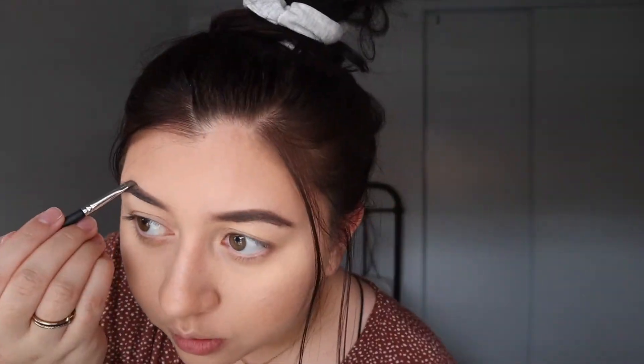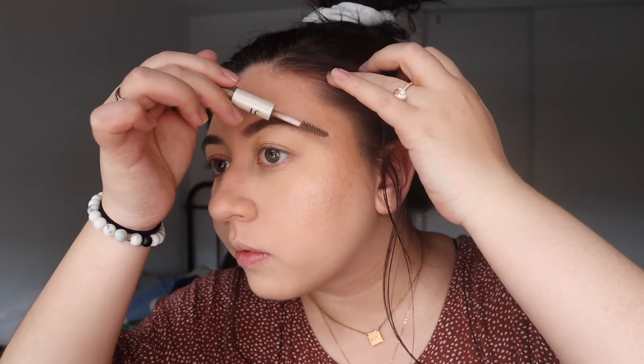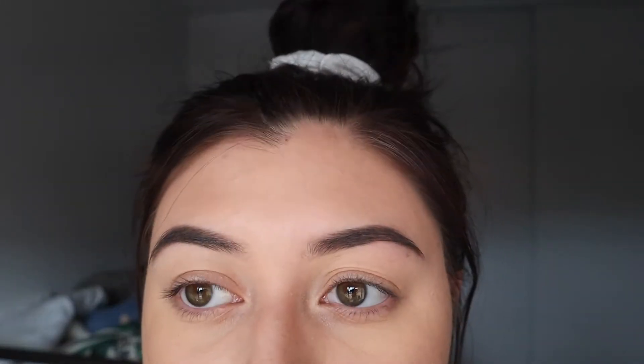And then we're going to do the other eyebrow because you want to make them nice and even. Then we're going to use ELF to get more in the eyebrow, and then don't forget the other one. All right, I'm going to walk away and come back — eyebrows look nice!